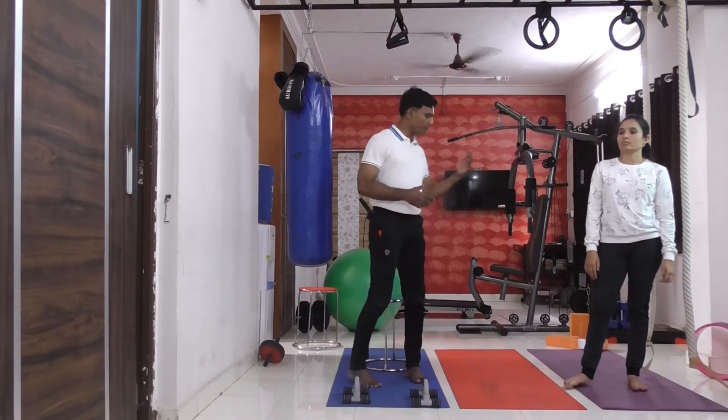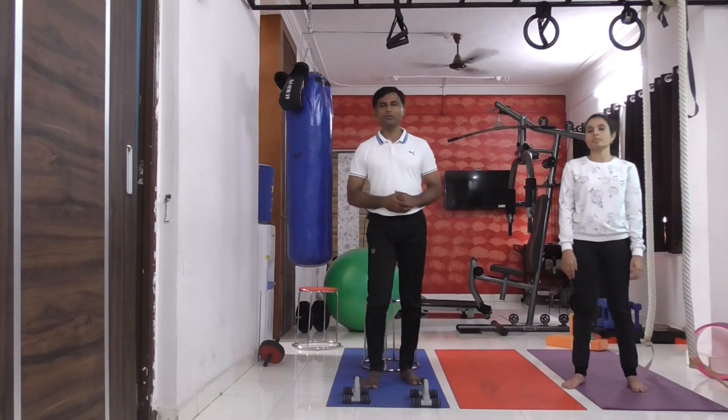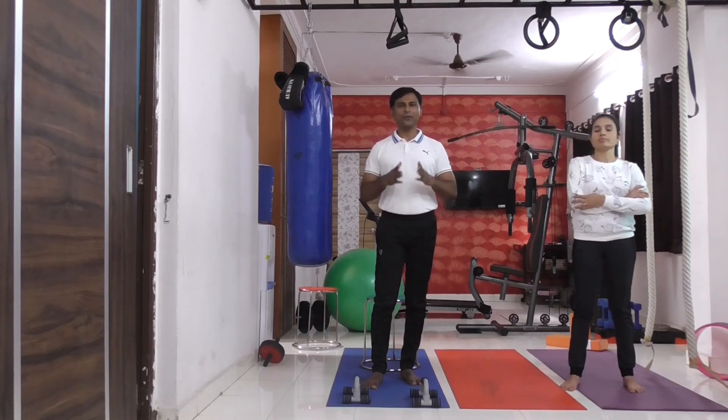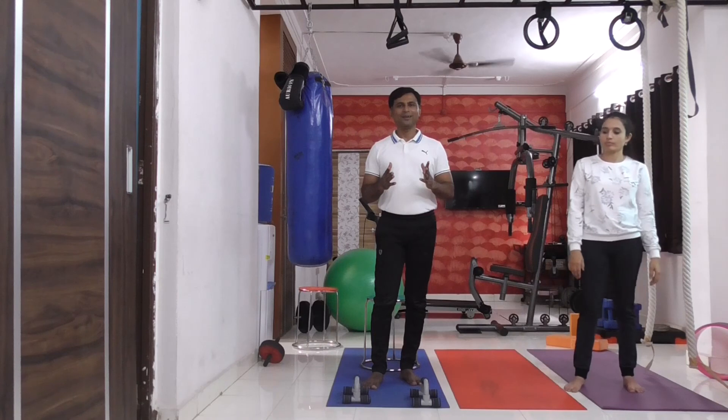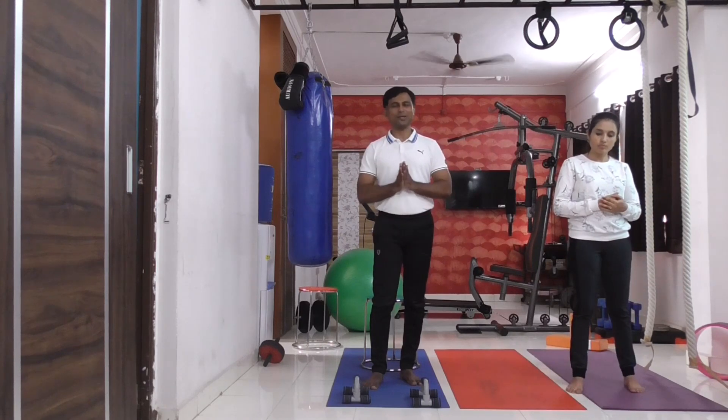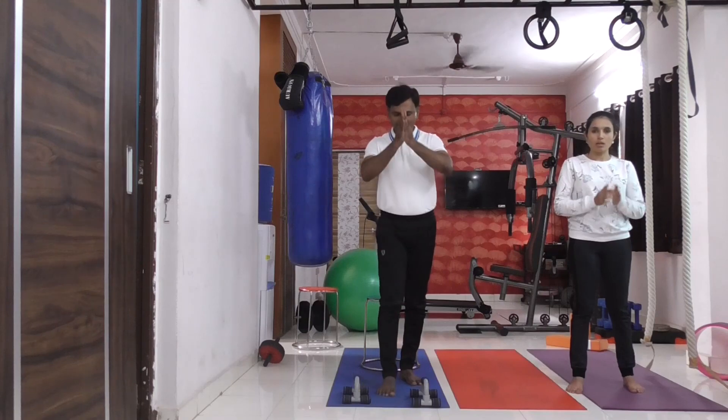So Vajrasana and the modified Vajrasana I have shown you. In this Kriya, you are going to do these things. In yoga, every asana gives us a diagnosis — that is the beauty of yoga. Yoga can diagnose.